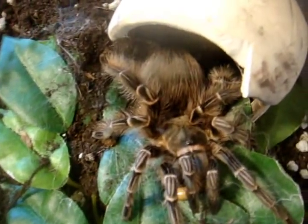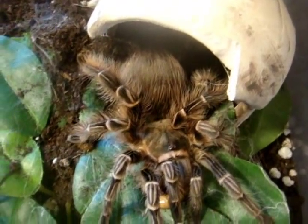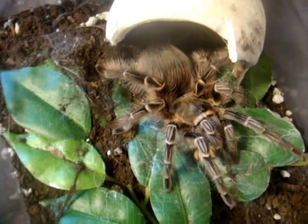I'll give you an update on my Encyocratella campestratus, the Pink Sea for Beauty. This is possibly the first tarantula that I ever bought from Tarantula Canada, as a one and a half inch female. Let's look at the size of her now — she's around four inches. Extremely healthy.